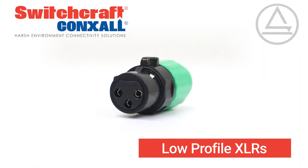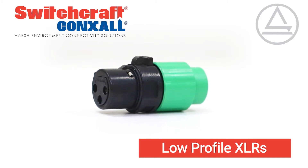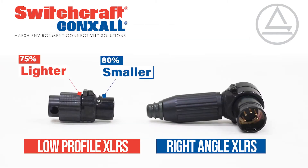Low-profile XLRs from Switchcraft are the perfect solution for a wide variety of professional audio applications. They are 75% lighter and 80% smaller than standard right-angle XLRs.